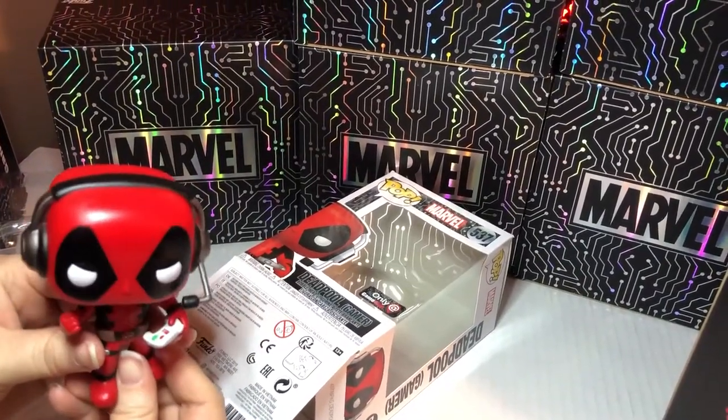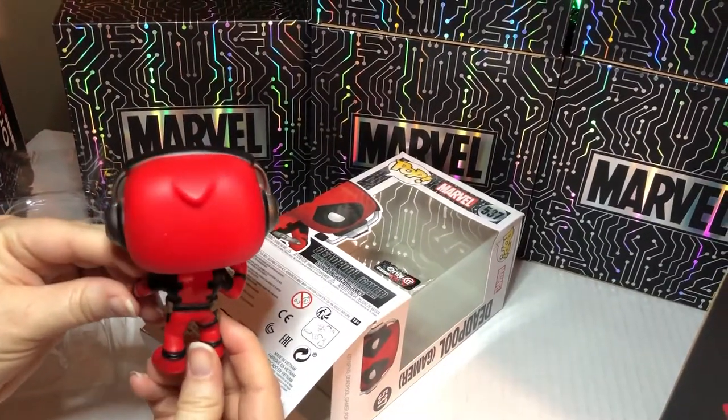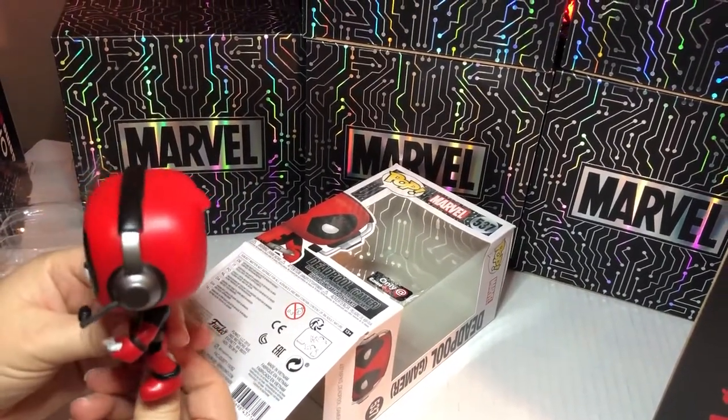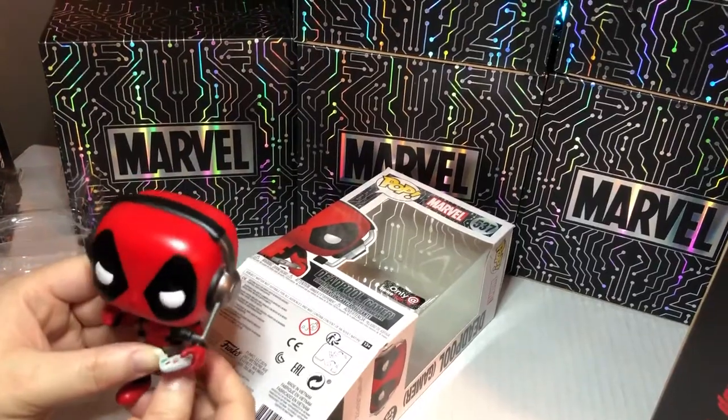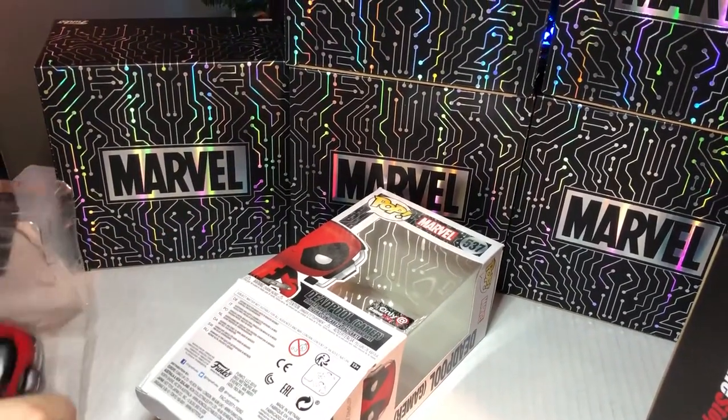That's what Marvel usually does, and DC I think, and I believe Star Wars too. That's really cool. Even though it'd be pretty cool if Star Wars did them too. He's really neat. Okay, let's take a look back and grab the next box.